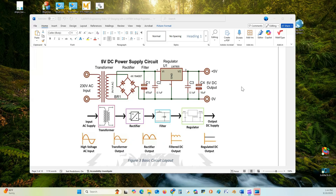Right after the regulator, you have additional filtering capacitors C3 and C4, as shown here. They provide additional filtering and route any spurious signals to ground.